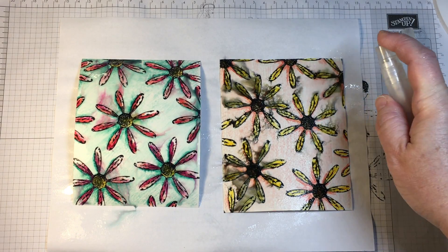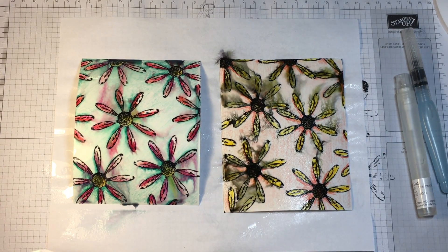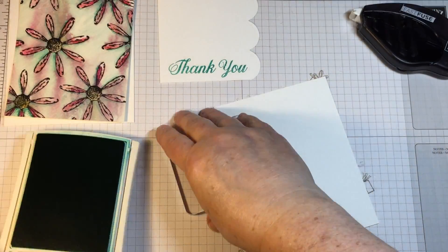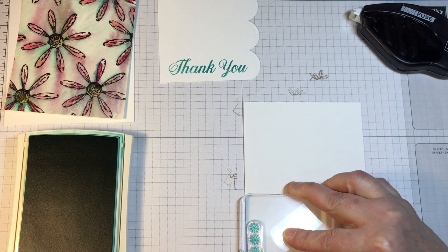Unfortunately I did not allow enough time for the panel that I had just stamped and colored to dry. I did use a heat gun before I colored it, but sometimes no matter what you do it's just not going to be enough time to dry.